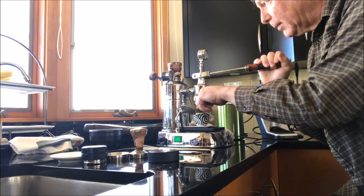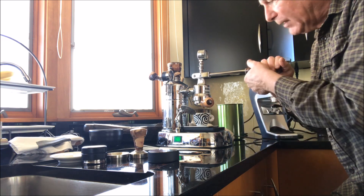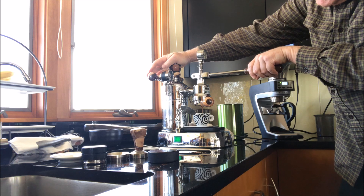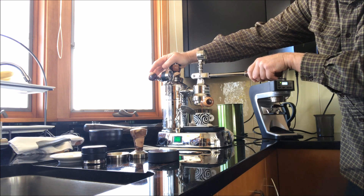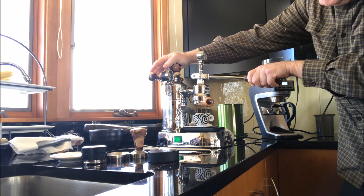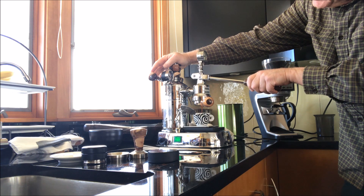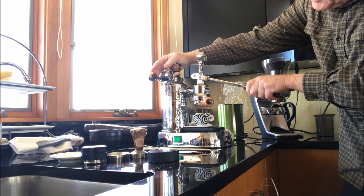I'm actually looking at nine bars here — my initial pressure. You can see it a little bit. And it's a declining pressure as it goes down. Right now I'm at three bars — I drop quickly down. I probably should put a little bit more pressure. I'm at a total of 56 seconds right now. 60 seconds total — so that was about a 30-second pull.